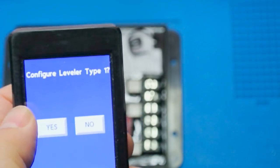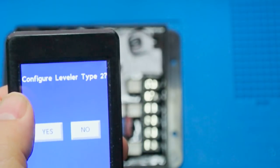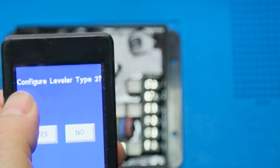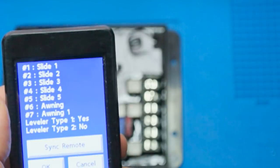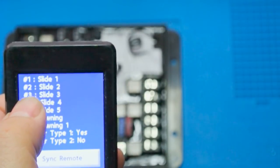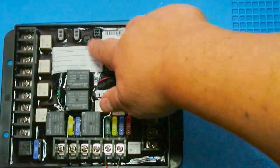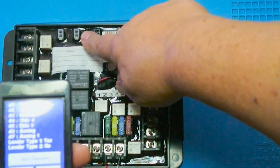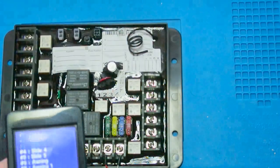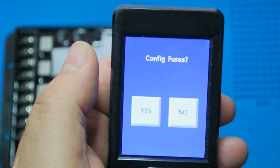Next it asks: configure leveler type one — we say yes because we want to maintain the Ground Control. Configure leveler type two, the hydraulic version — we say no. So we have function one through six assigned. Now we need to sync the remote by pushing the programming button down and holding it, then pressing sync remote, then OK. You may hear a single click, and next it will ask us to configure fuses.